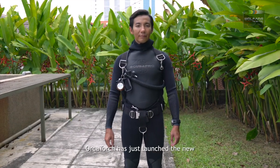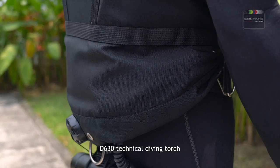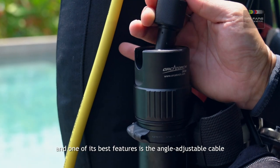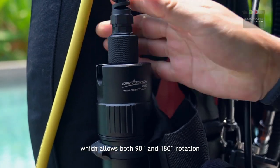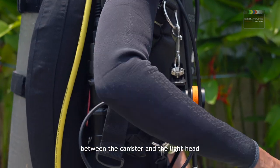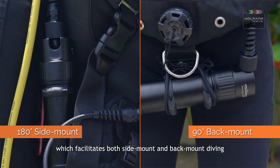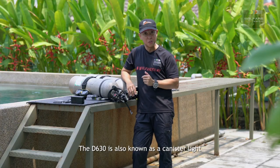Orca Torch has just launched the new D630 technical diving torch, designed especially for technical divers. One of its best features is the angle-adjustable cable, which allows both 90 degrees and 180 degrees rotation between the canister and the light head, facilitating both side mount and back mount diving.